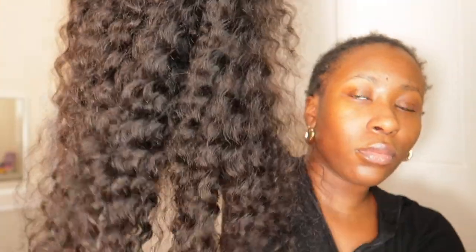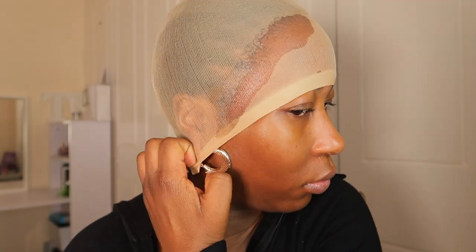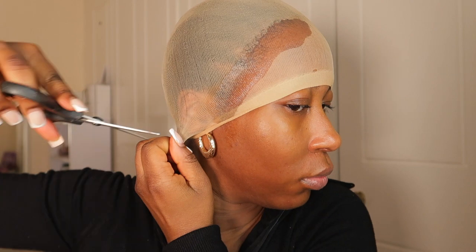Hey guys, welcome back to my YouTube channel, it's TutVJ and I'm back with another video. In today's video I'm going to show you guys how I installed this lovely wig from Branded Hair Extensions.